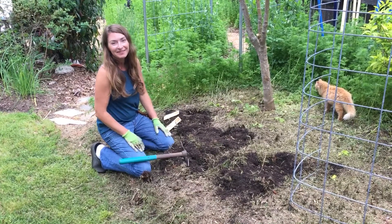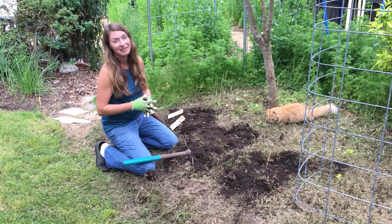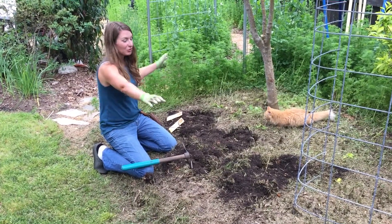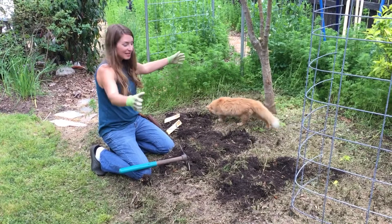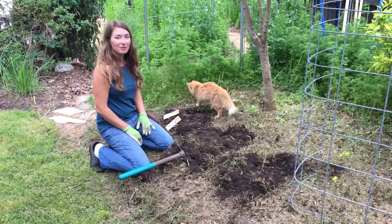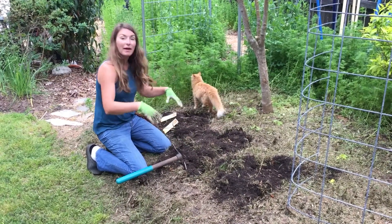I'm jumping the gun, not following my own rules — I'm starting to get some of my rice directly sewn in place. Yesterday I took a push mower and mowed this entire area down. It was primarily larkspur, and because larkspur is a summer or winter annual, I think all of this biomass will just degrade right in place.